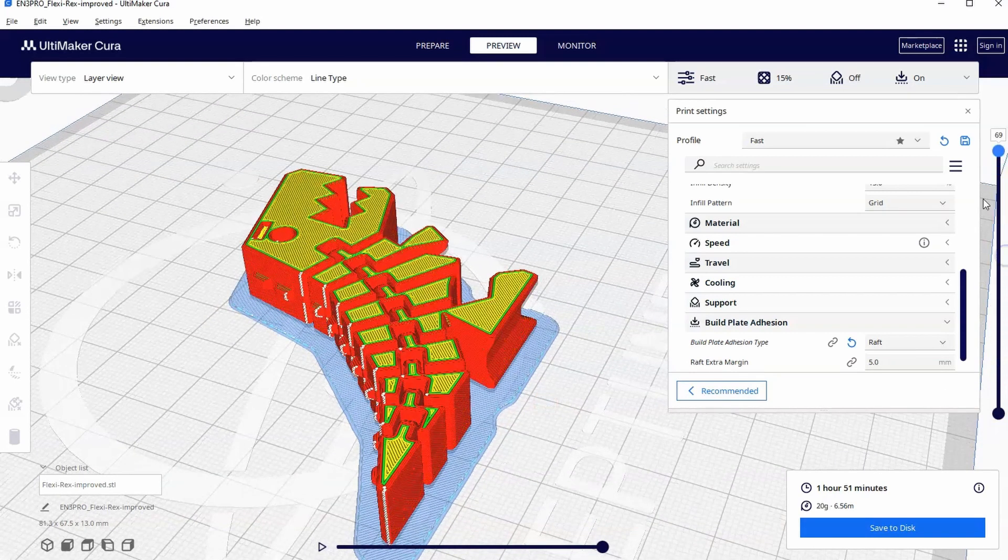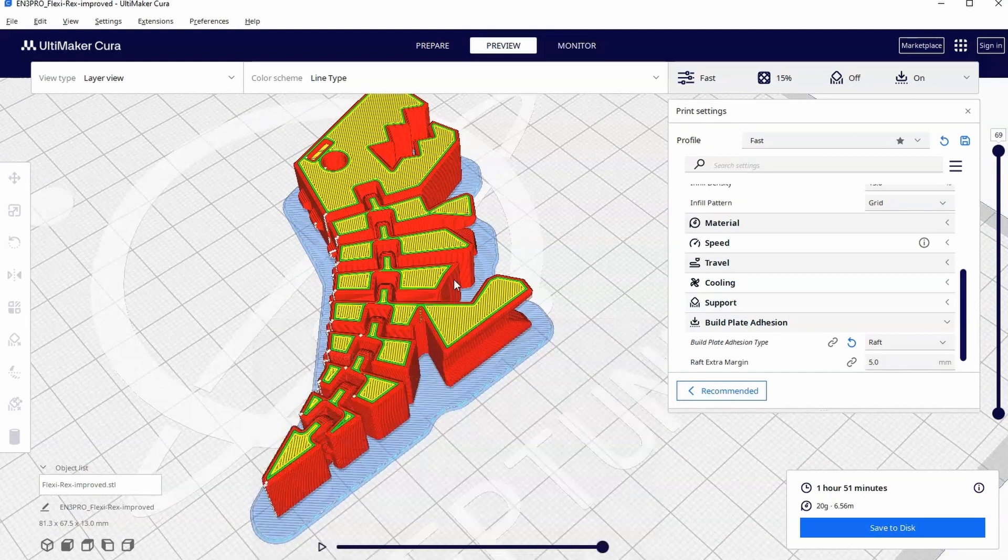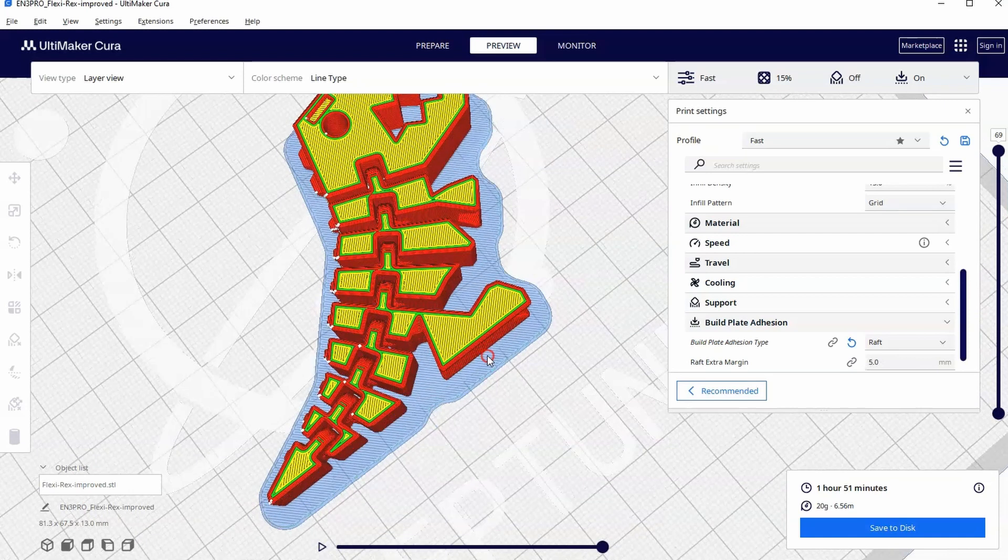A lot of times it'll print just fine with the skirt. You might not do a five millimeter raft — you might go down to two millimeter, which is probably more than enough. In all honesty, I'm a one or two millimeter raft on this FlexiRex specifically.